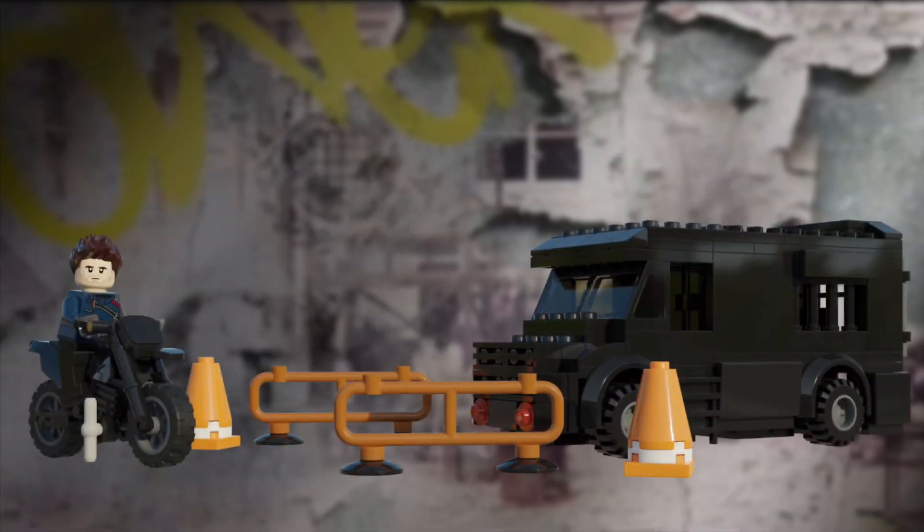Now, on to the GRC truck and Bucky's motorcycle. I also decided to add some blockades and some cones, just to add a little bit more value to the set. The GRC truck is a really cool build, and I'd love to have it in real life. Wait — maybe you can? Never mind.